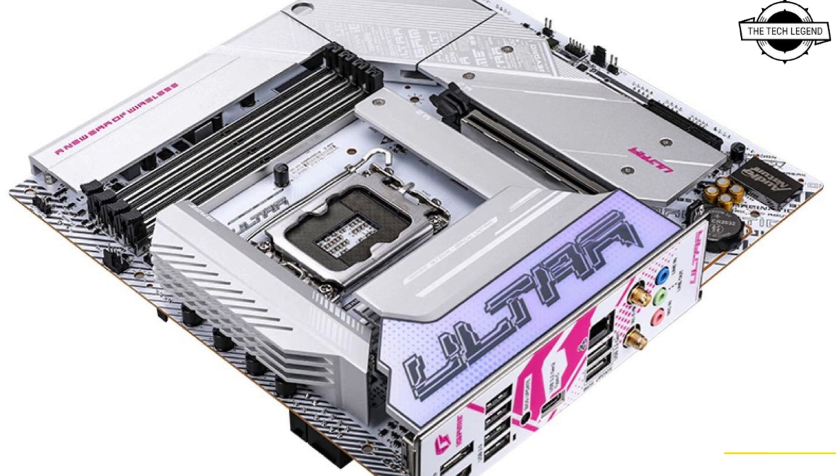The motherboard offers the USB BIOS flashback feature and is available on the market with a price range of $167 USD.